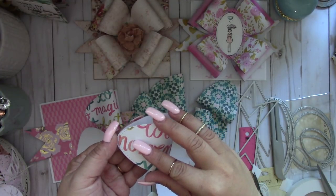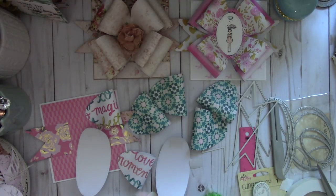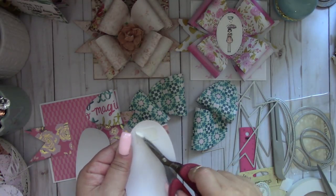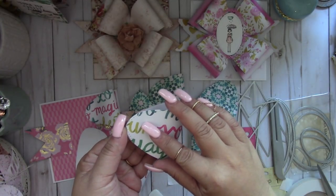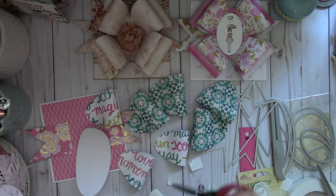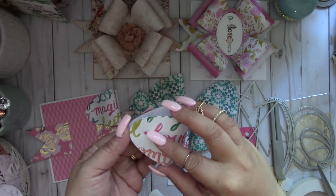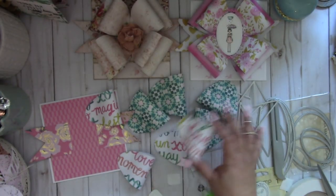I went to Hobby Lobby last week and Tim Holtz now has his set of scissors in black. I was so tempted to get it because black is one of my favorite colors. I have all his in red, but the black one looks really nice. Alright, so we've got all four of those smaller ovals done.